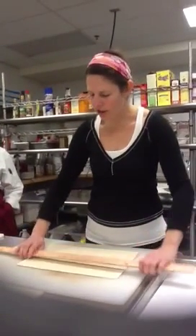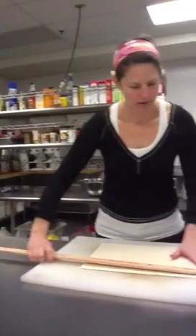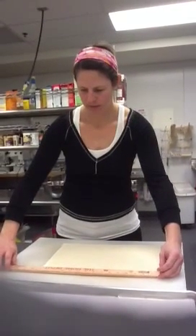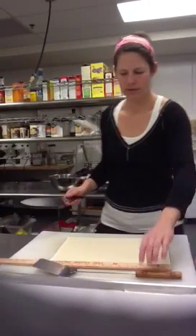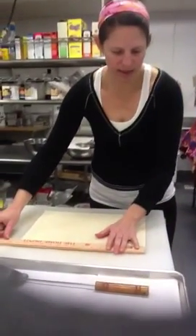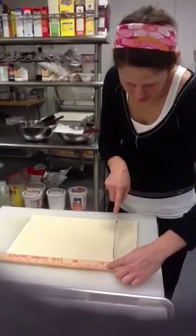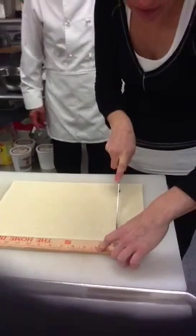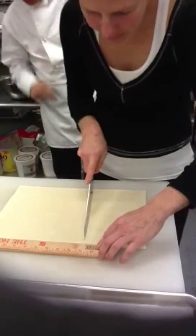Then we want to mark it. Now the edges are all pretty straight. Let's say we're going to make it two and a half inches. So we're going to mark it there. I use the straight edge of my knife to do that, just to mark it. So then I'm going two and a half and then five.